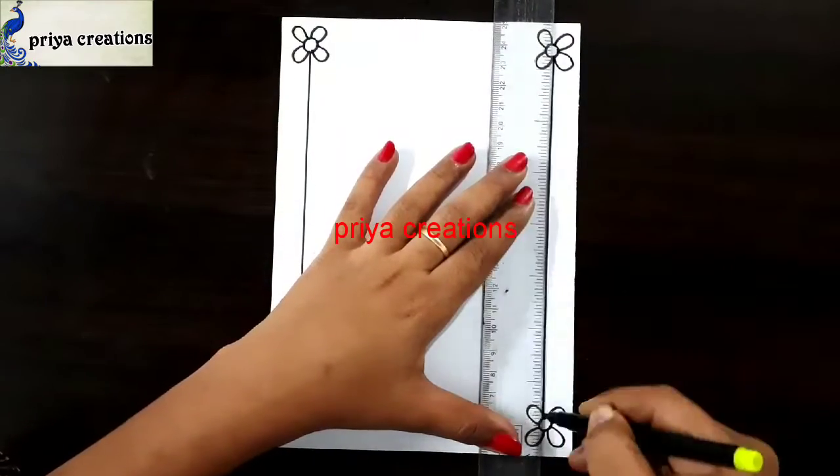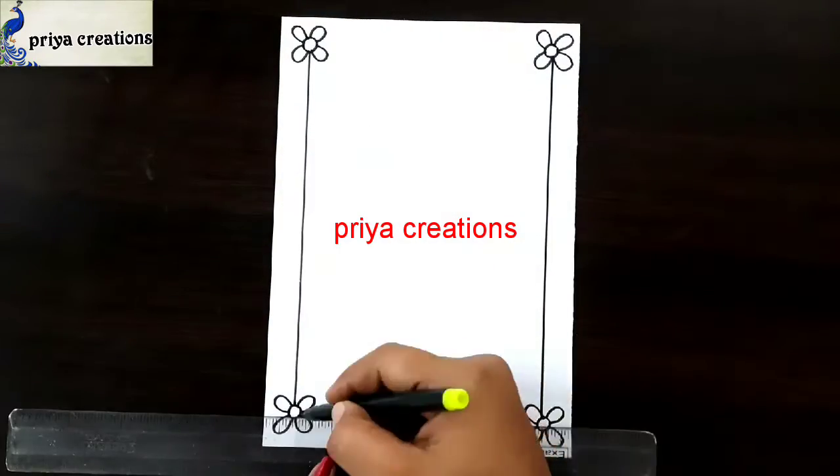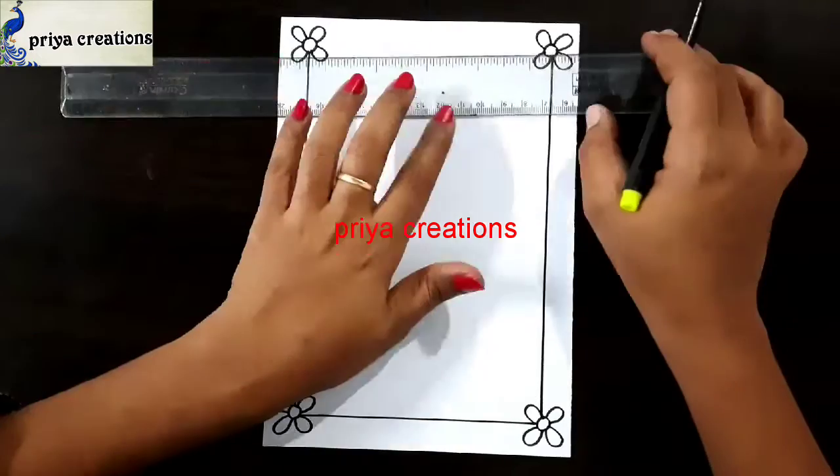Now I am using a black color sketch pen and scale for these lines. Draw the line like this, draw like a frame.